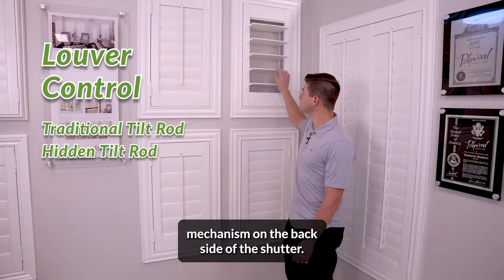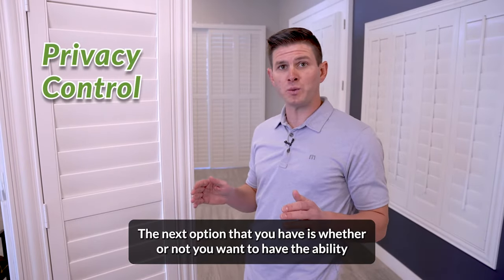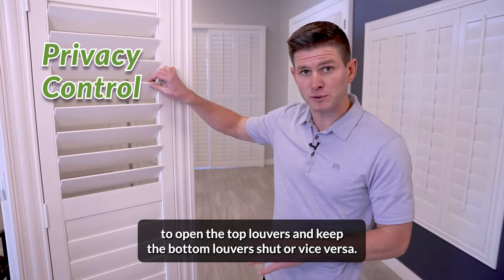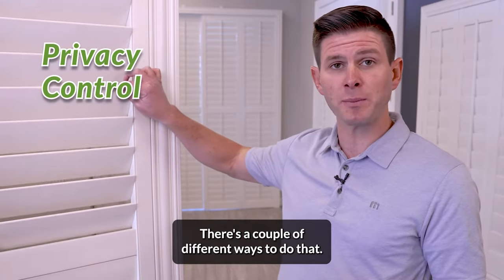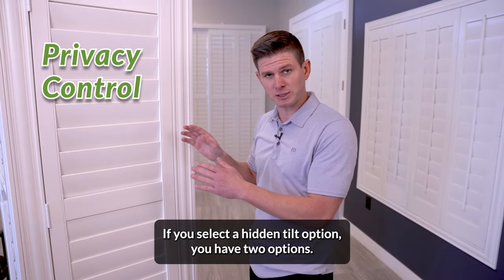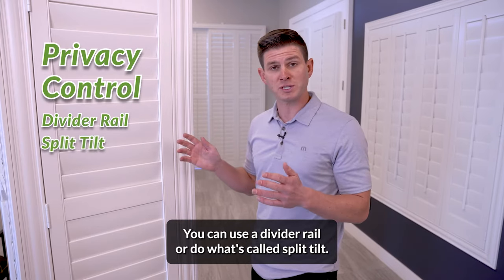The other way that you can do it is without the tilt rod on the front — it has a rear control mechanism on the backside of the shutter. The next option is whether or not you want to have the ability to open the top louvers and keep the bottom louvers shut, or vice versa. If you select a hidden tilt option, you have two options.